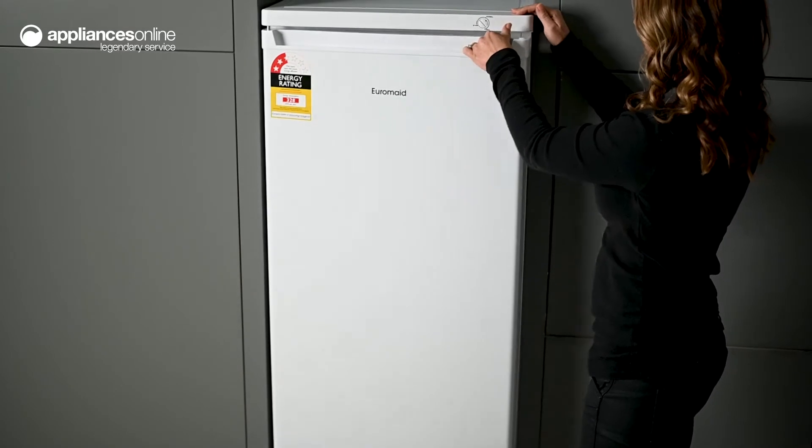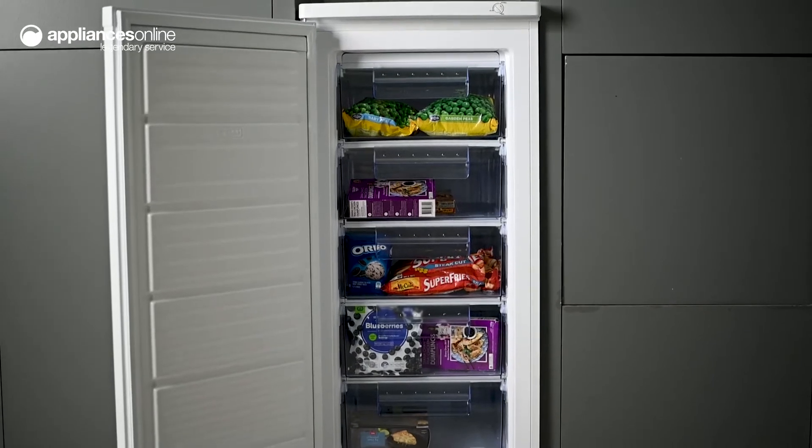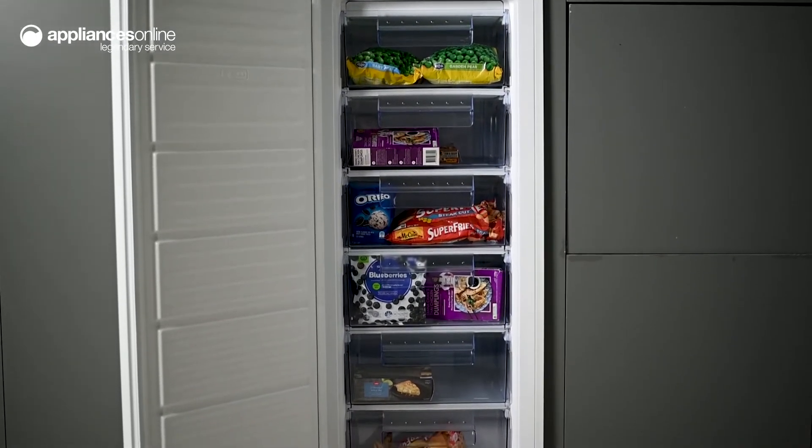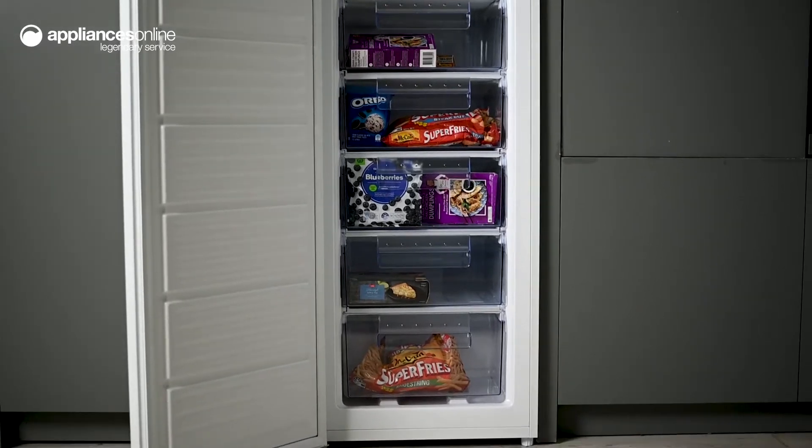Boasting the benefits of upright storage, there are six transparent drawers which are removable, making it really easy to access and organize your frozen goods. This removable aspect also makes cleaning your freezer a breeze.